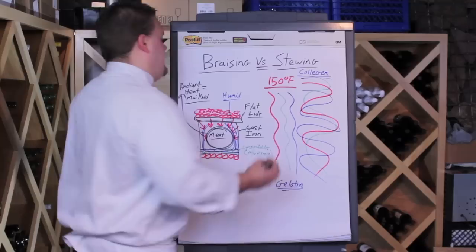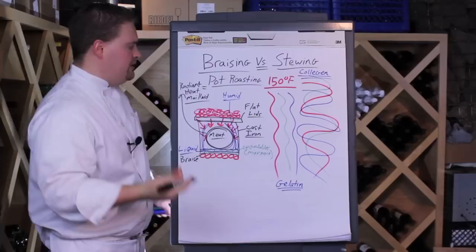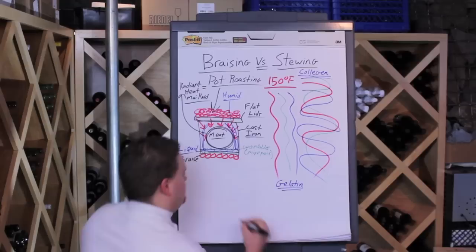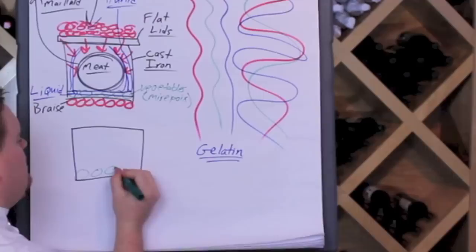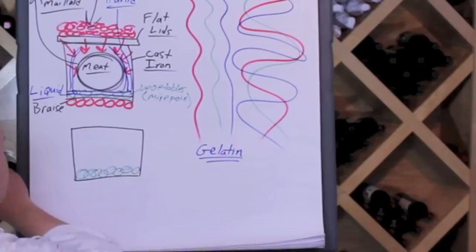Some of you may be looking at this and saying you recognize this technique but call it something different — you call it pot roasting. Indeed, our modern take on pot roasting is the exact same thing as classic braising. What we now commonly confuse with braising, or what we call braising today in very loose terms, is almost the exact same thing. It's still a moist heat cooking method. We're still, a lot of times, going to put our aromatics on the bottom of the braising vessel with the meat on top, mainly because that helps to keep the meat from scorching.